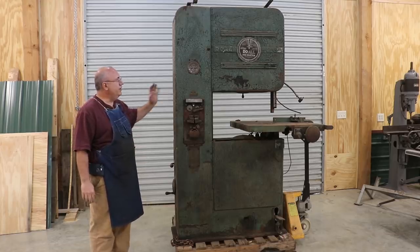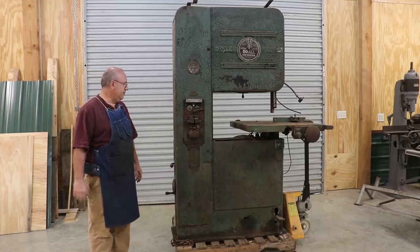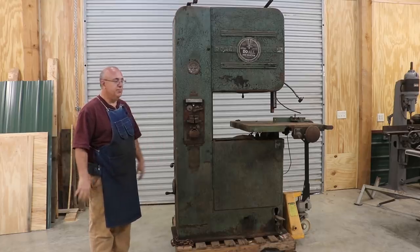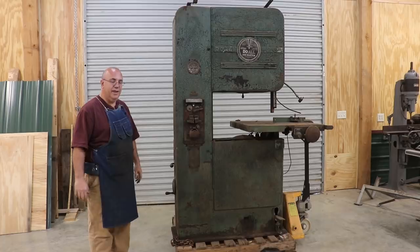I have always really liked these DoAll saws. They are just the top of the line in my book, and I've just been kind of keeping an eye out for one, and one popped up not too terribly far away.